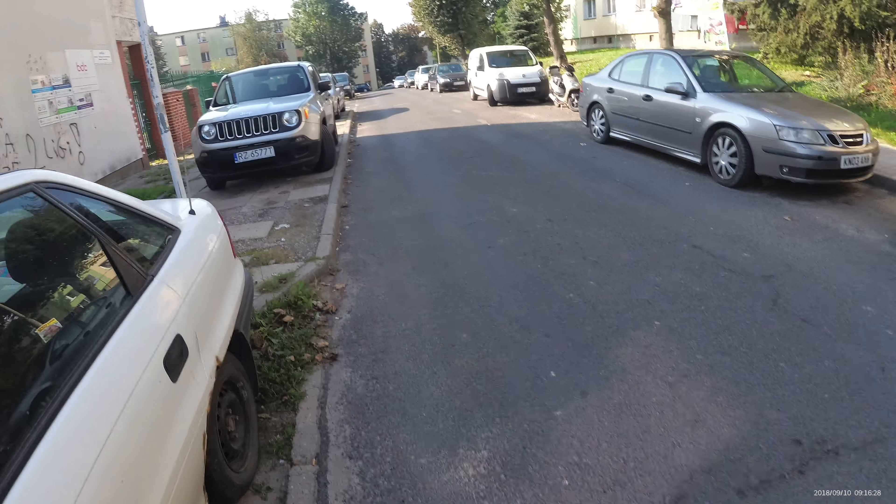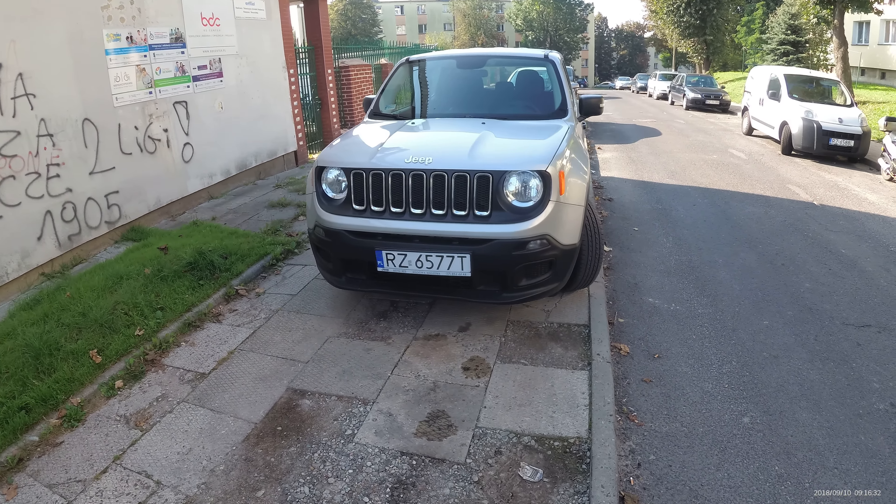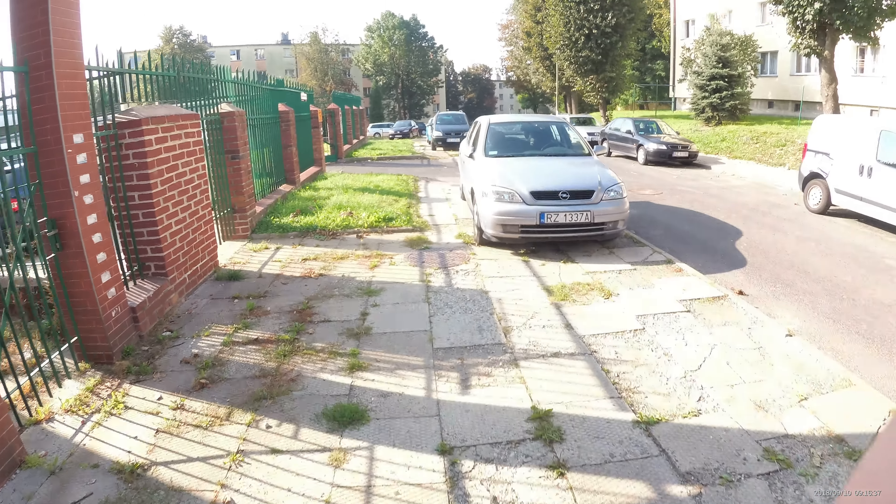I'm crossing the street. It's a pretty nice jeep. Anyway, now the exposure...